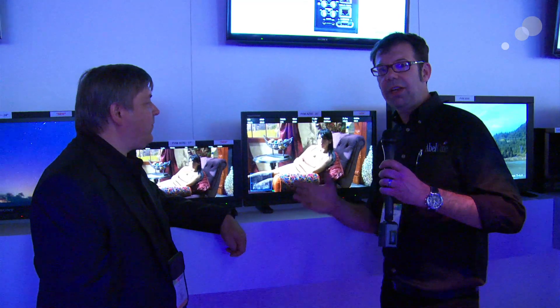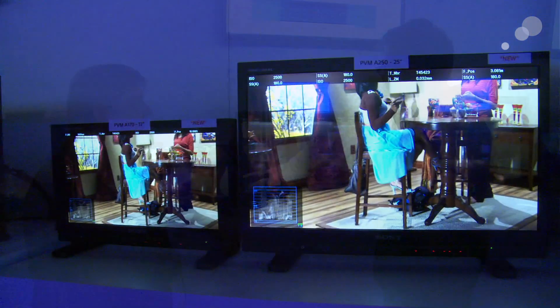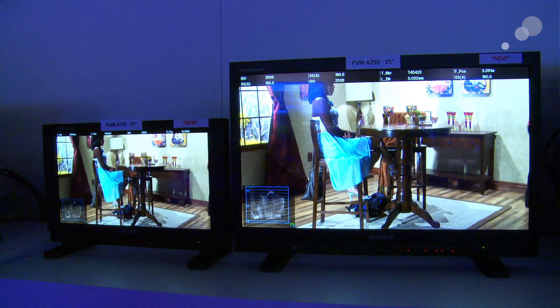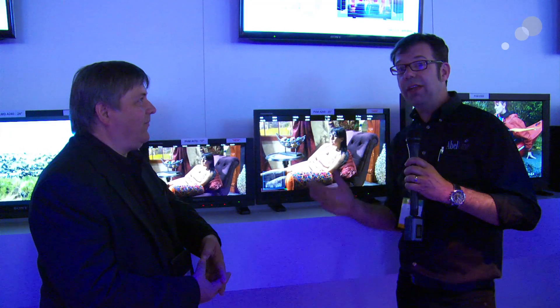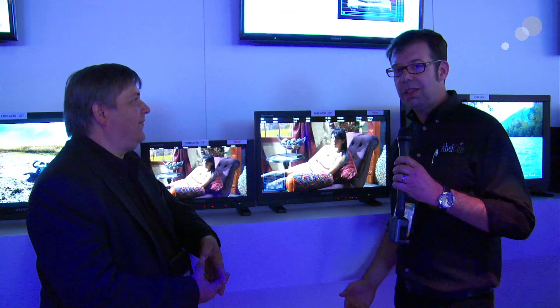In addition to having a lighter, slimmer profile, great handle, OLED performance — the look we've come to expect from these monitors for professional viewing — with the firmware update in July, it just keeps getting better. We actually have these now in our showrooms in New York and Los Angeles. Please stop by and check these out.